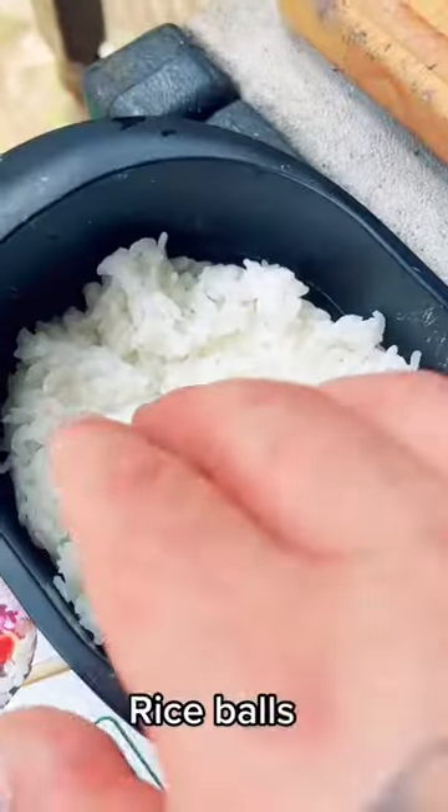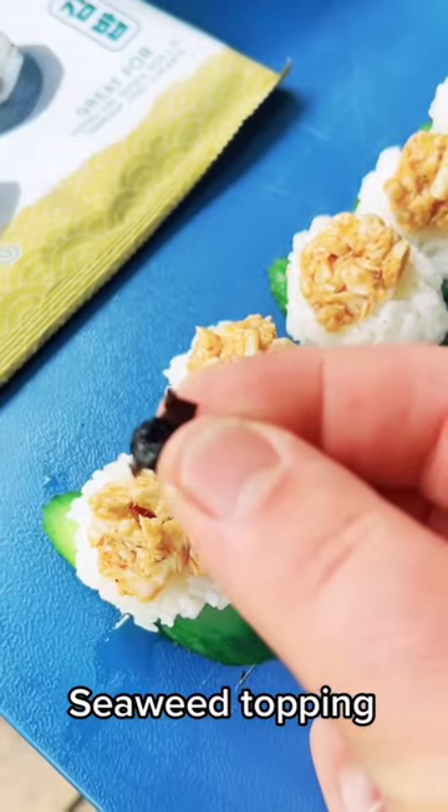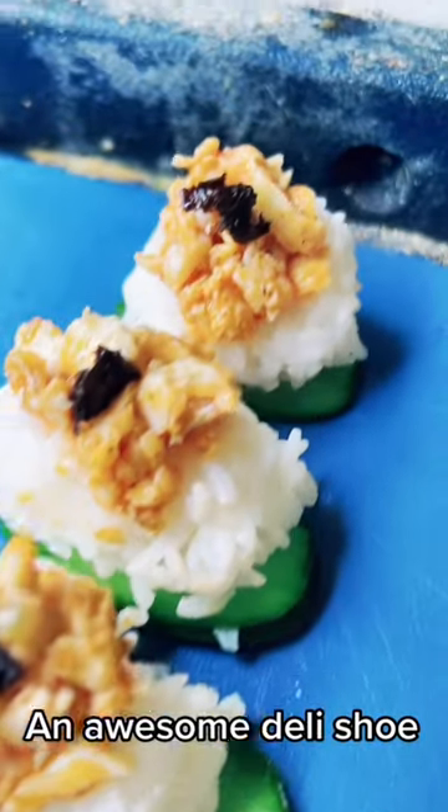I should have used some Japanese mayo and sriracha, but the buffalo sauce is just very little difference to me. We're gonna pile it high on some fresh cucumber, little seaweed topping, and get our grub on.